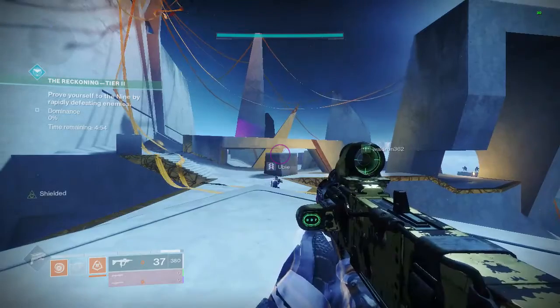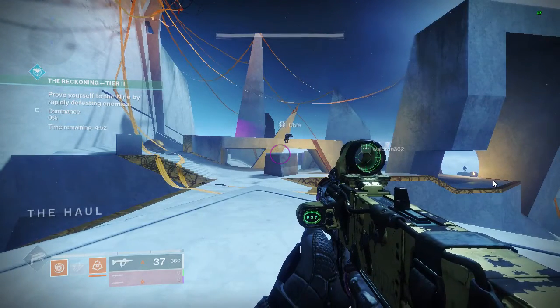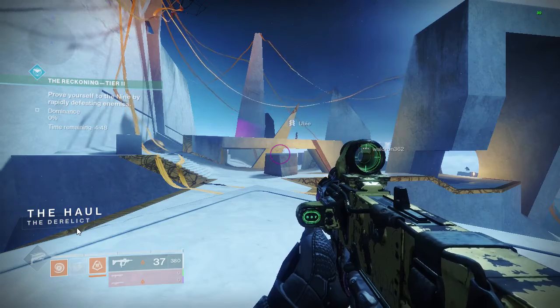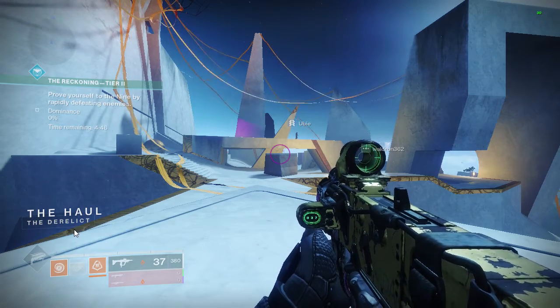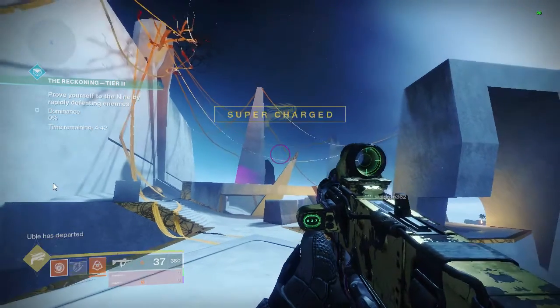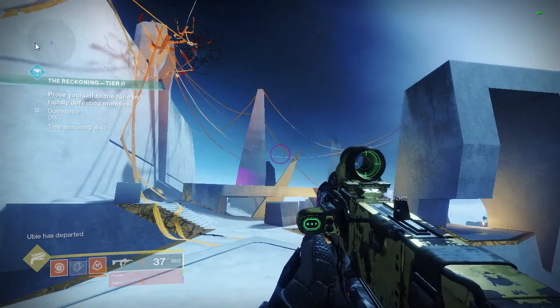I'm seeing this technique he's using — he's making a very small circular cut on the tomatoes. When he boils them and removes them from boiling, the skin is very easy to remove because the cut is already there.